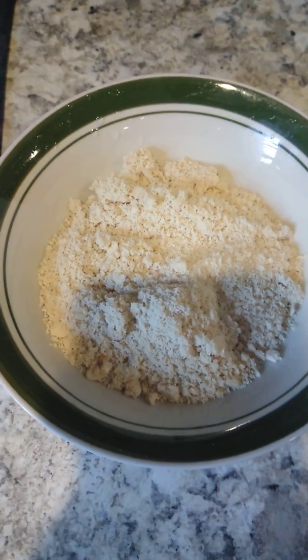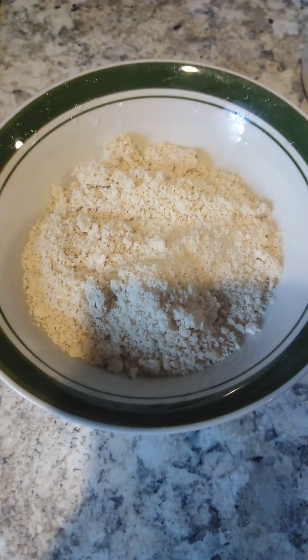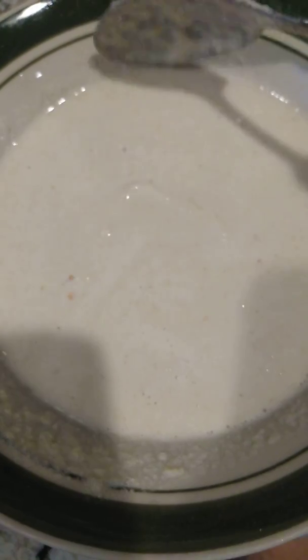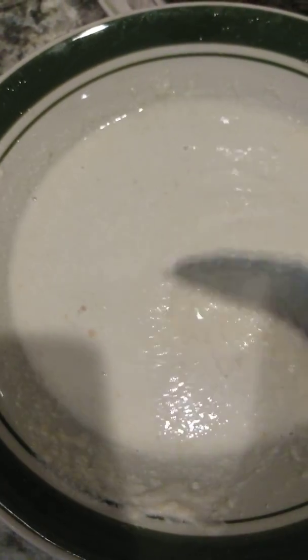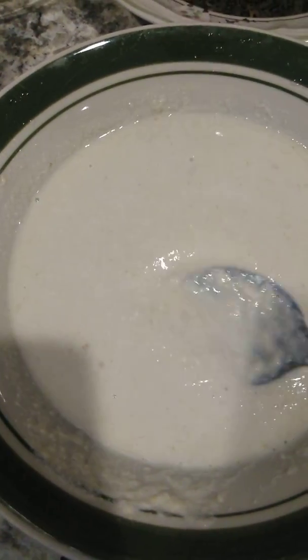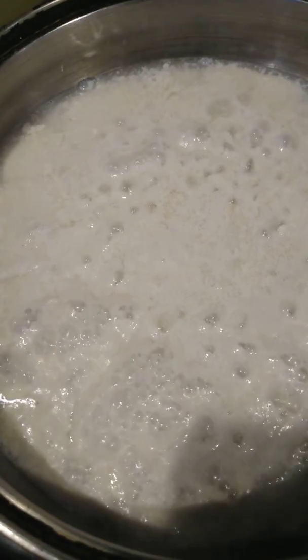So first of all, in a skillet I've put half a cup of water to boil while I blend my egusi. My egusi is all blended up now. We're going to add one-third cup of water and stir it up. The reason I'm doing this is because I want my egusi to have lumps — I don't want it to be all scattered in the pot. So I'm going to put it straight into the water just like that and let it cook for about five to ten minutes.